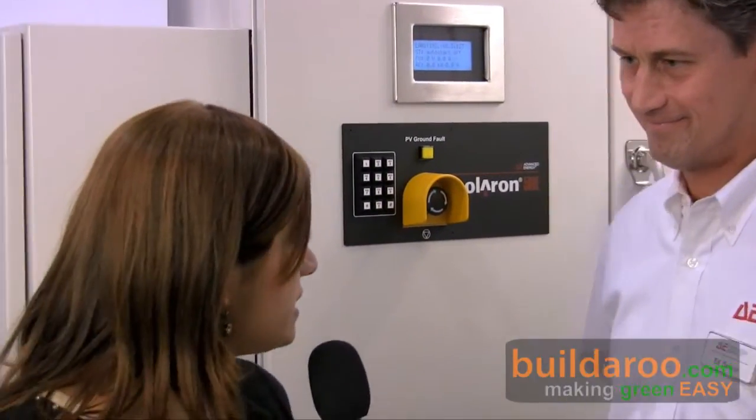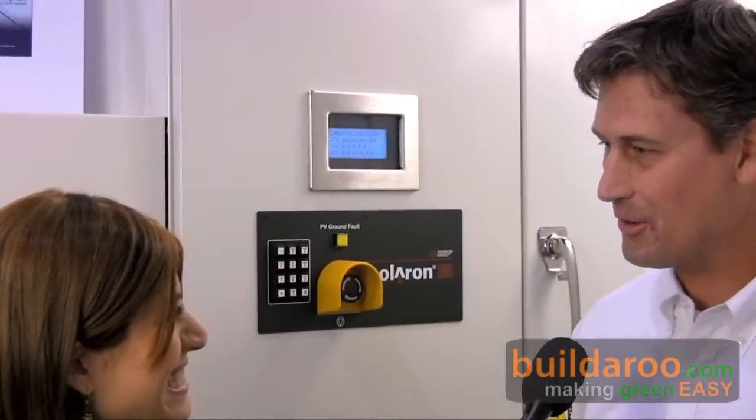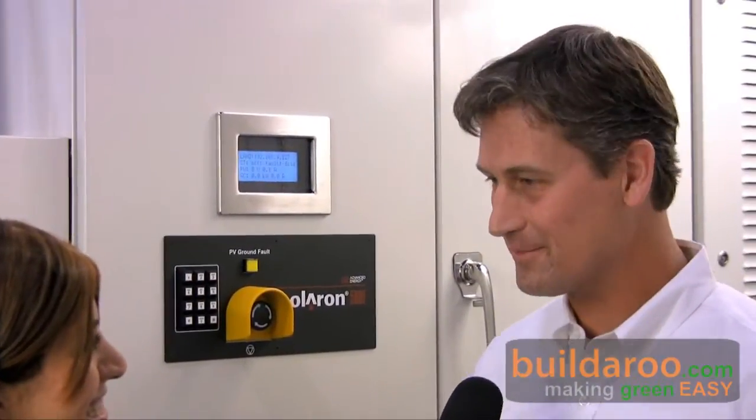Hi, this is Tali, and welcome to Buildrew.com. I'm here at the 2009 Solar Power International Conference in Anaheim, California, and I'm here talking with Ed from Advanced Energy, and he's going to be talking to us about their utility scale inverter called the Solaron. So how are you, Ed? We're having a great show. It's good to meet you. I'm really happy to tell your audience about what we're up to.